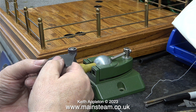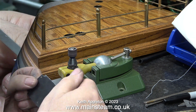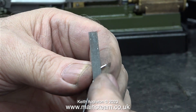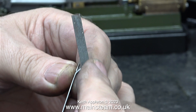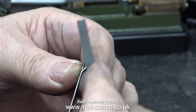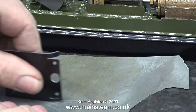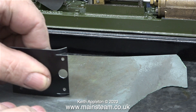I'm in my other workshop, where I also have a Proxxon mini drill fitted with a drum sander, which I'm using to remove a very small amount of metal from one edge. After the drum sander, I use a needle file, followed by a piece of very fine wet-or-dry sandpaper to smooth out the edge.